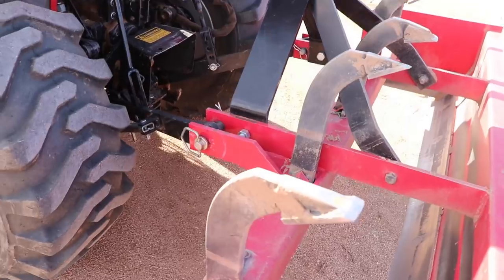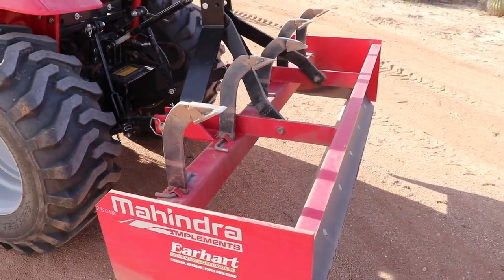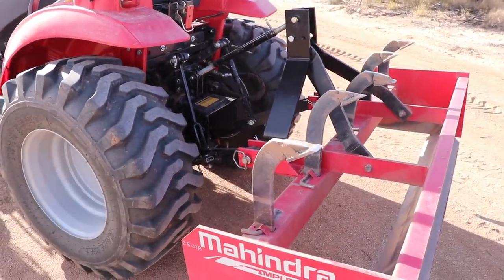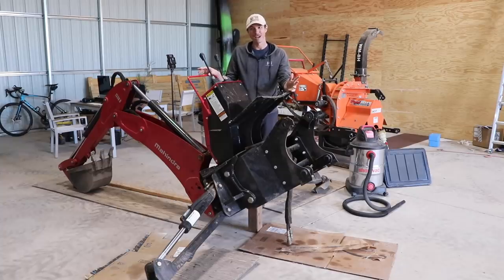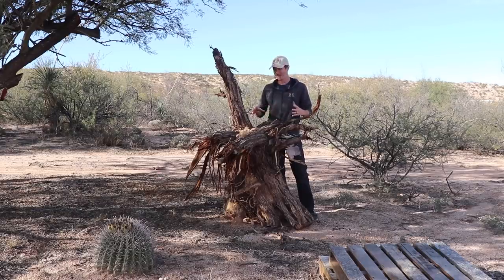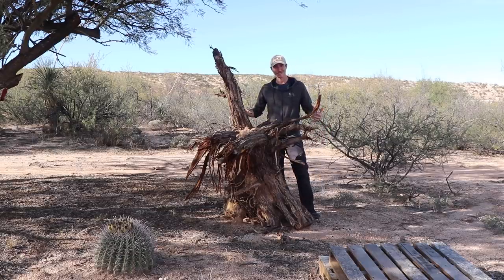The backhoe is attached directly to the tractor frame, as opposed to a three-point backhoe, which you can see is much more wobbly. For me that just doesn't seem solid, especially if you're doing a lot of digging. While this may seem like a pretty small backhoe, the digging force is adequate for what I want to do. I've been able to take out some pretty significant root balls and decent-sized trees with it.